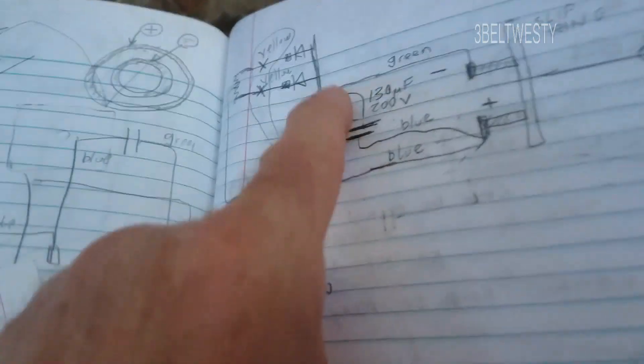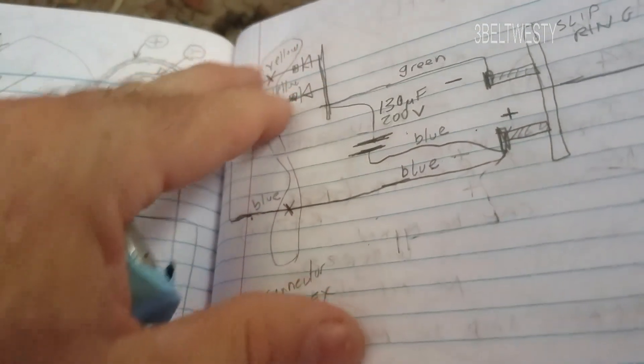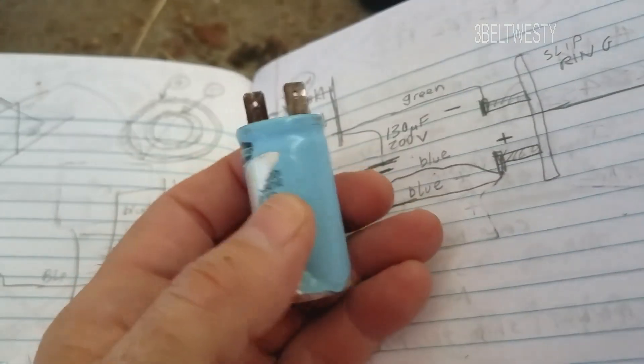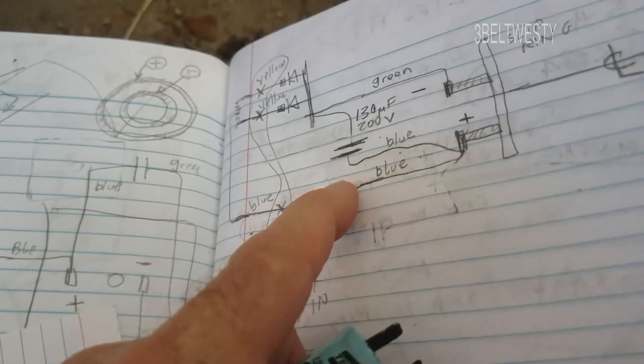Without a good capacitor, the peak voltage is going to be less. When you have the capacitor, it charges up higher. Electrolytic capacitors have a limited life because of time, temperature, and lack of use — this one hadn't been used for years.